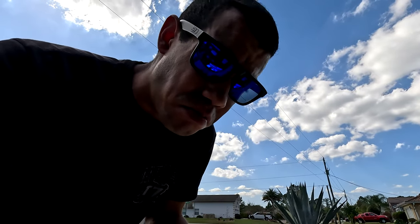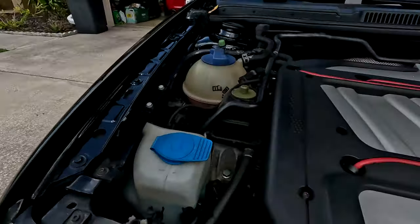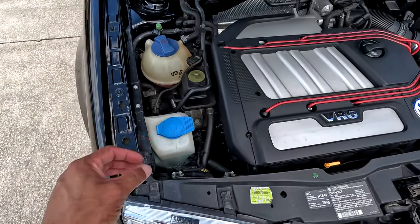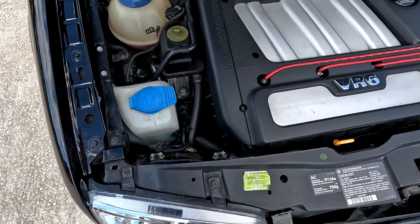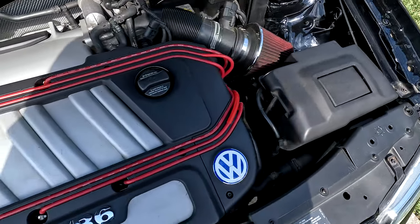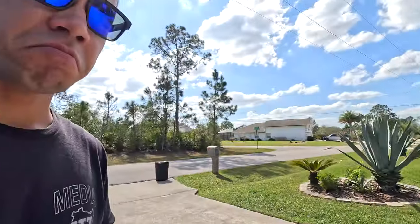Maybe it's the water pump pulley. There are no leaks and obviously the car cools itself fine, it's not overheating. It's definitely quieter but I still hear something rattling on this side and it's driving me insane. As you can hear now, all is quiet - turns out just shut it off and the weird noise is gone.